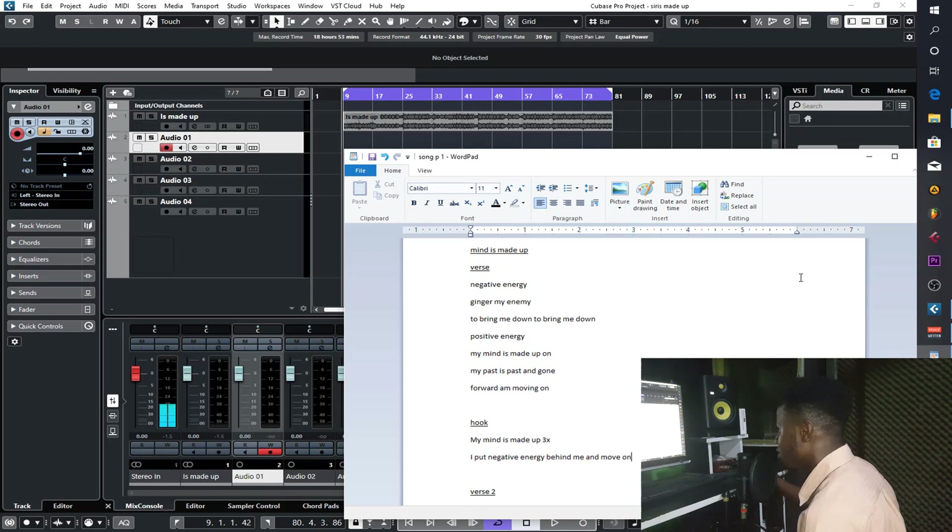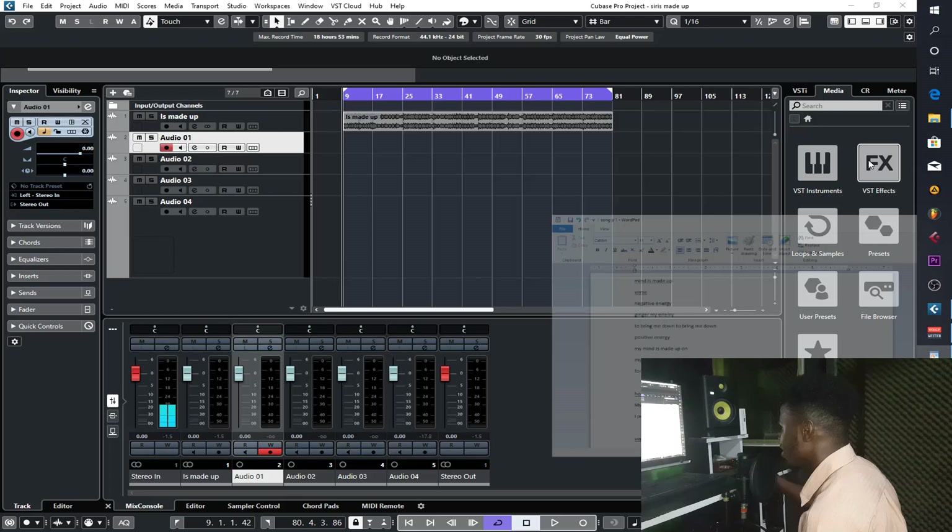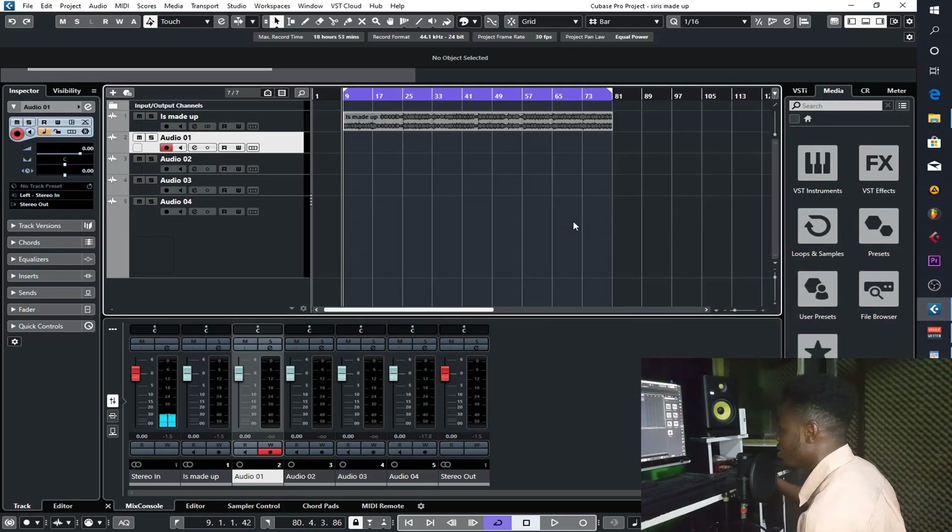First I'll play the beat for you to listen to, then I'll start recording. We are starting with recording before mixing and mastering. Let me just get my headset on, then we'll move on with the recording and everything. Enjoy the beat now.